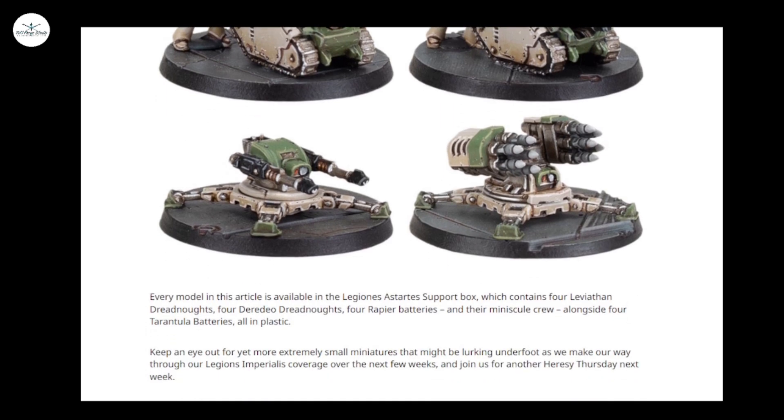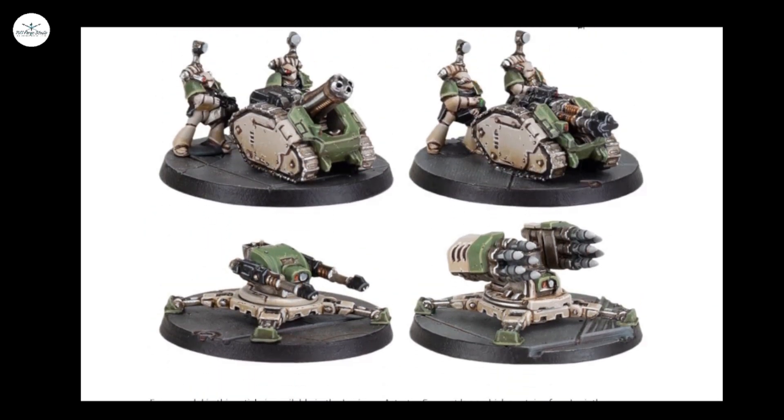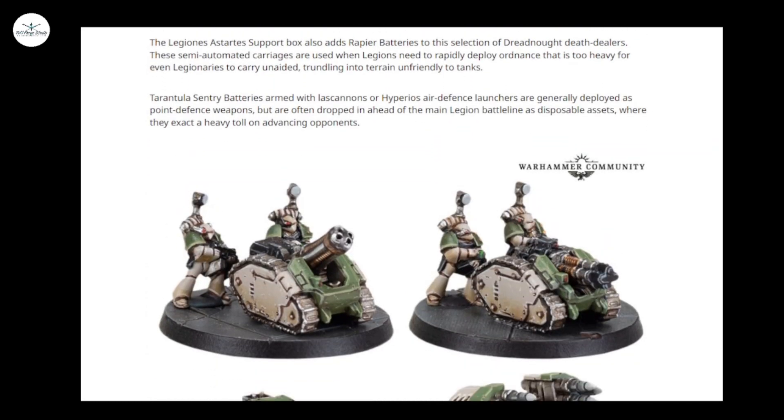Tarantulas come with Lascannons and I assume that's the Hyperios missile replacement. No heavy bolter Tarantulas, or indeed heavy bolter Rapiers — so that's interesting as well.